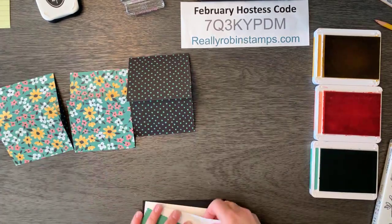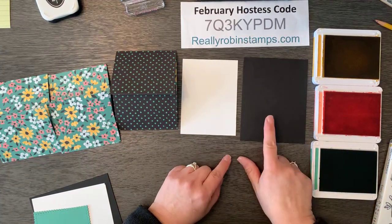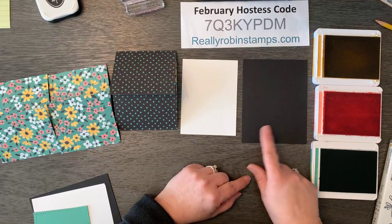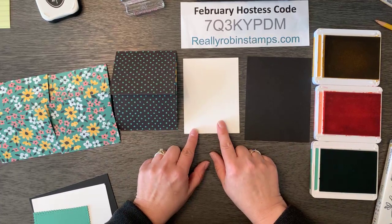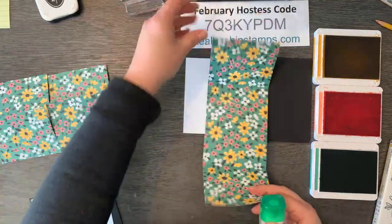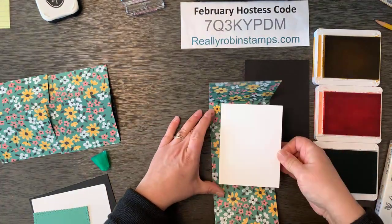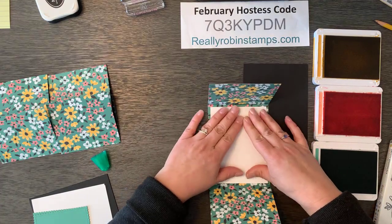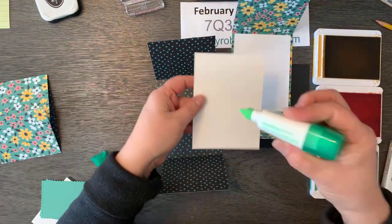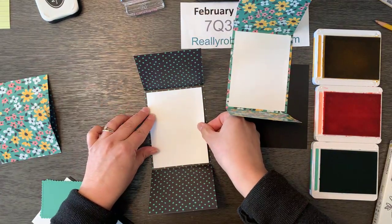The other pieces you need to complete this card: you need something for the center and then you need a quarter sheet to go on the back. This is just a regular piece of cardstock that coordinates, cut at four and a quarter by five and a half — you get four of those per sheet of cardstock. And then this piece for the inside is three and three fourths by five. So let's put these together — we'll do all the centers first.